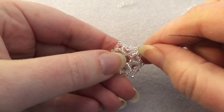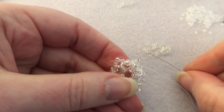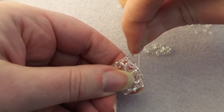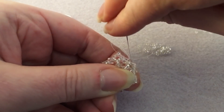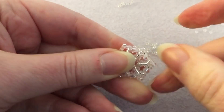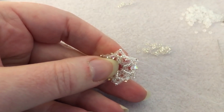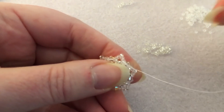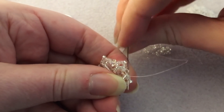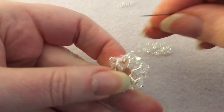I'm just doing my very last little Y shape, getting up to the last two 15/0s and into the bicone. Now we just need to put the loop on the top. What I'm going to do is move forward until I get to a silver-lined bead on the edge — that's going to be our top.